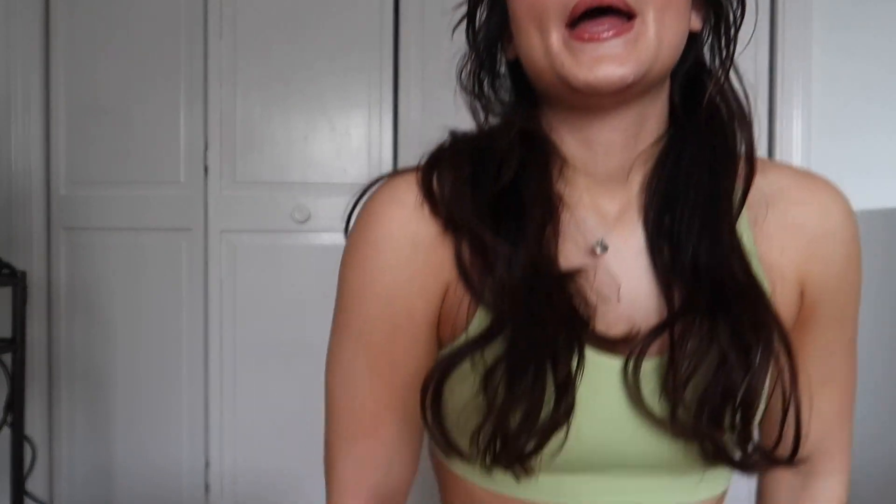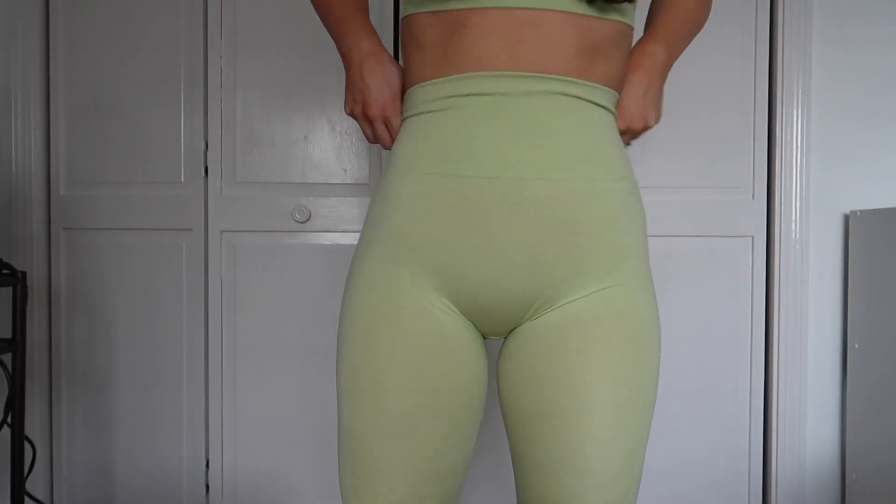Now we're moving on to the Halo leggings. I used to have a pair from years ago — I think they might have ripped or I got rid of them because I stopped wearing them. But here are the new and improved ones.